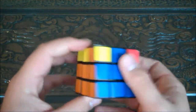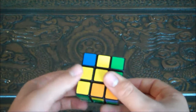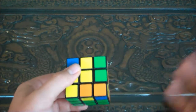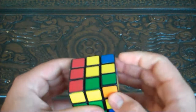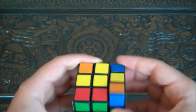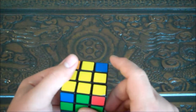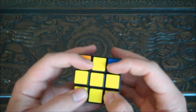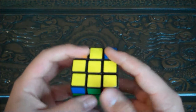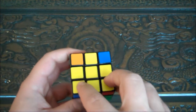These are still in their correct places. Now you're going to do that algorithm again: right clockwise, top clockwise, right up, top counterclockwise, right down, front clockwise. And now you've got a cross.